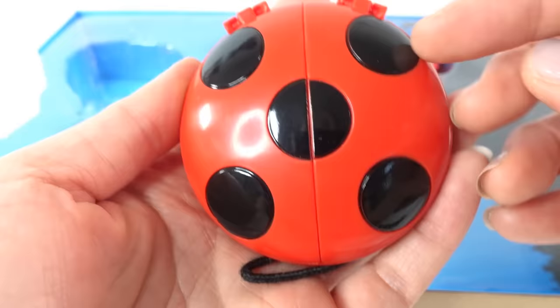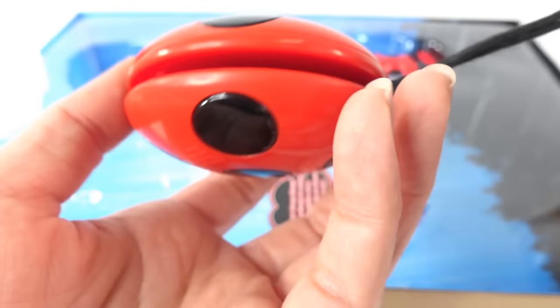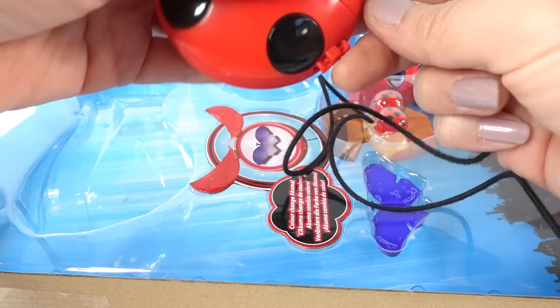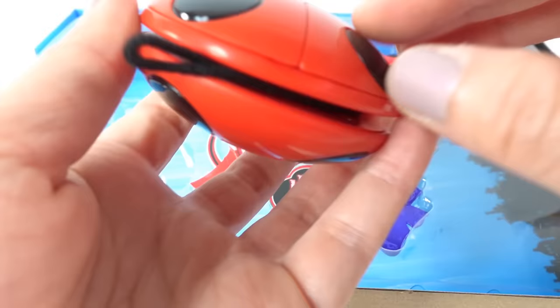Next we have Ladybug's yo-yo! This yo-yo looks really cool — it is hand-sized, so it's really easy to grip. The front and the back are a little bit different: the front has a little line right down the middle and the back does not. In the middle there is a string, so this is a real yo-yo. The string is pretty long — I'm not a yo-yo expert, but it seems long enough to actually play with.